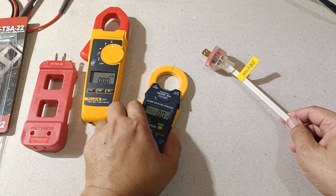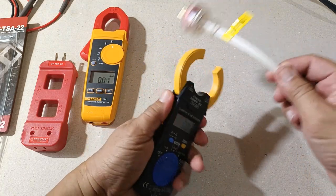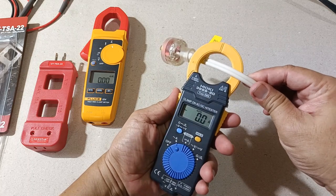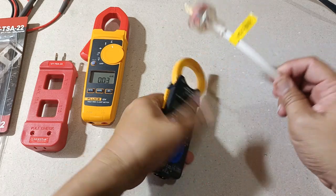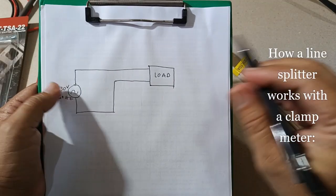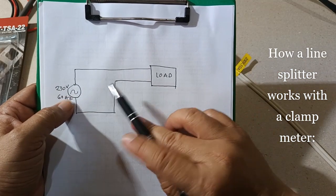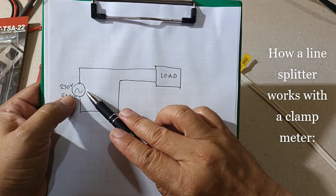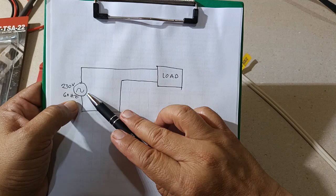You might say, why not just clamp the whole conductor — the whole extension cord — and measure current? Unfortunately, clamp meters do not work that way. In this simple diagram, a load is connected to a 230-volt, 60-hertz AC supply, which could be a wall outlet in our houses.